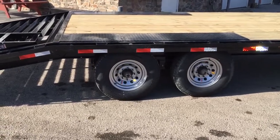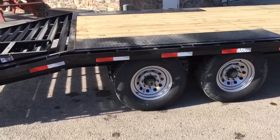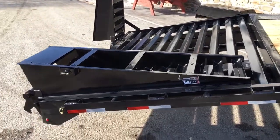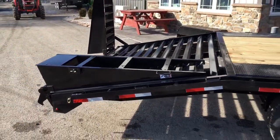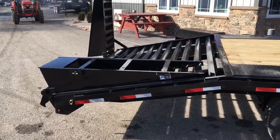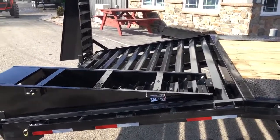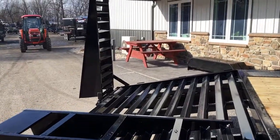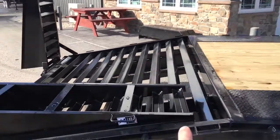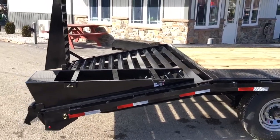These also have the new never-adjust, or forward-adjusting brakes, which means the brakes self-adjust much like a car — no adjustment needed by the end user down the road. On the stand-up ramps you have a four foot beaver tail, and on the flip-overs that's a five foot beaver tail — we carry them both ways. The flip-over ramps shown here are five foot. As mentioned, the stand-up ramp bars are great for loading something longer than 20 feet by flipping the ramp straight up.